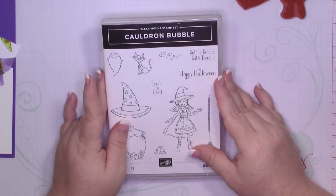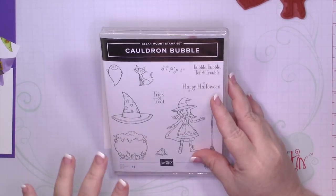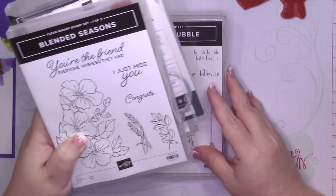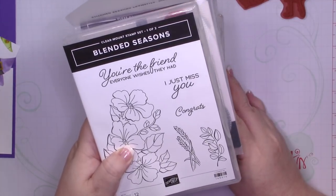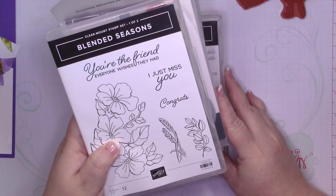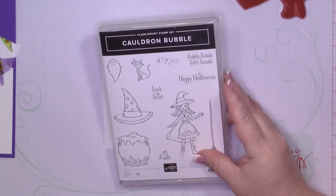So today I'm going to be using the Cauldron Bubble bundle along with the Toil and Trouble Designer Series paper. And then I'm also going to be using a Framelit from the Blended Seasons bundle. This bundle is only available until Friday the 31st of August, so make sure you get yours. I've showed lots of samples using it — I think it's fantastic. It's one of my absolute favorites and I'm really excited to have it. So let's get started.